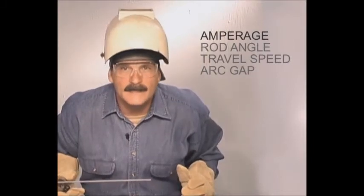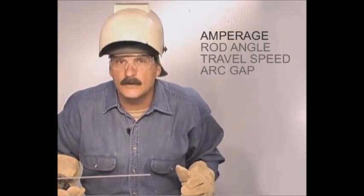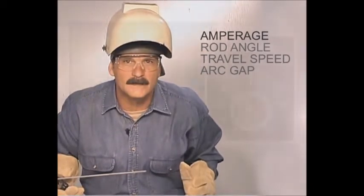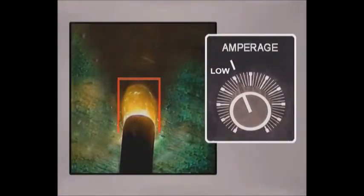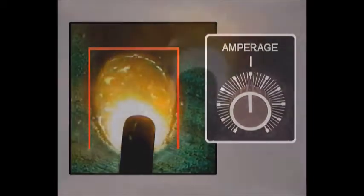The amperage setting, which regulates the amount of current flowing through the rod, is the main control of the heat available to the weld. When the amperage is set too low, the puddle only forms under the rod. Increasing the amperage generates enough heat to form a molten pool. Along with starting to get penetration, this is where you begin to have control of the edges of the puddle and the weld build up.